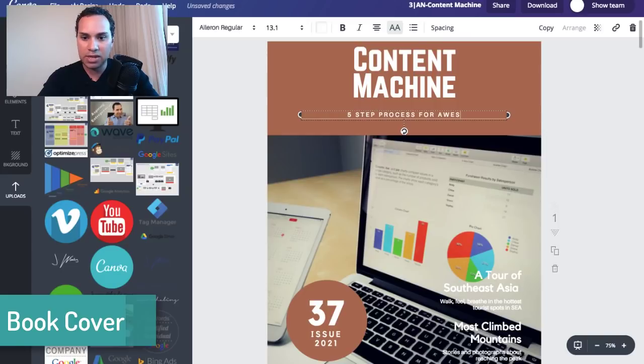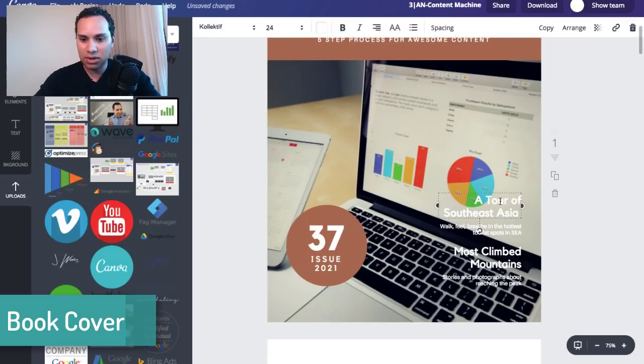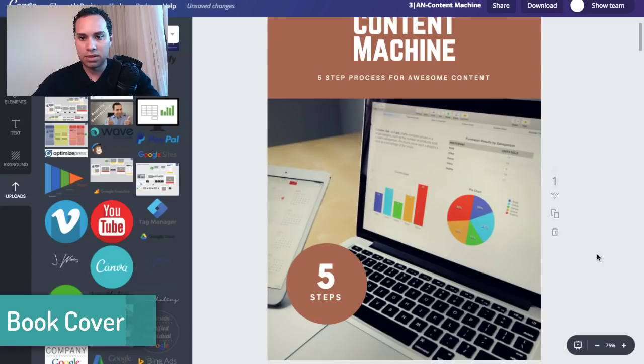Then we'll add the subtitle: 'The five step process for awesome content.' You can mess around with the text. Come down here, maybe this text doesn't really work all that well — delete it. And there's the cover: 'Content Machine, five step process for awesome content, five steps.' Next we have the table of contents.